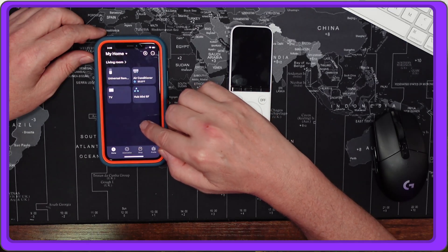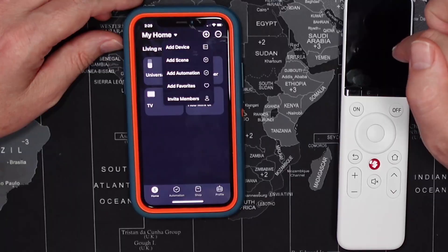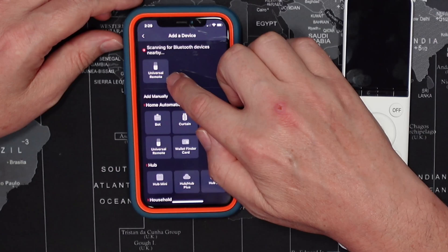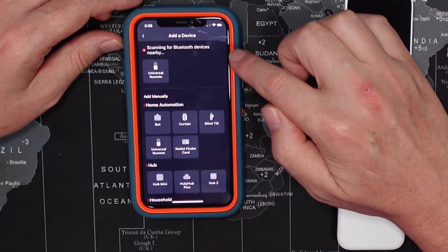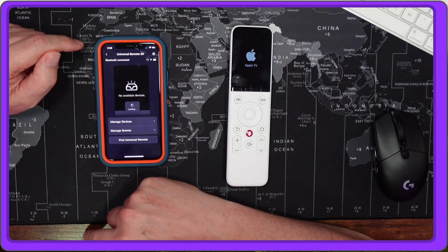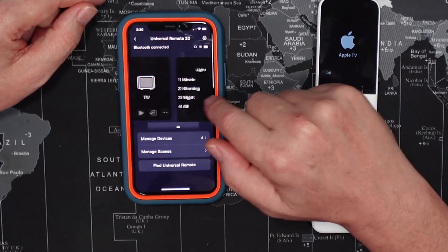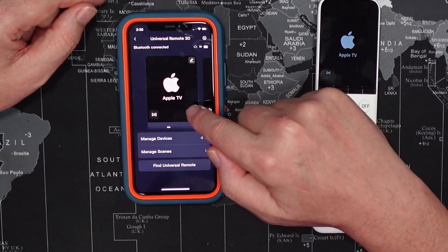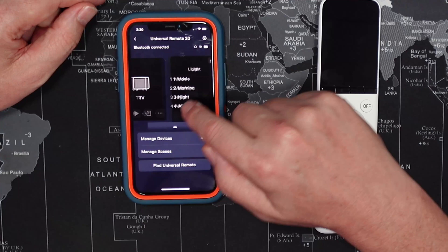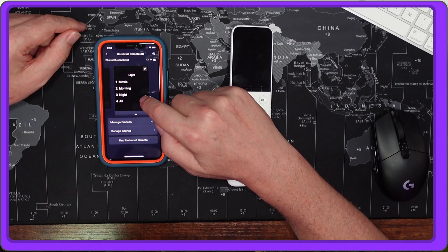To set this up you need to download the SwitchBot app, then add the remote control by clicking 'Add Device' — it will pick up the device and you add it. Once that's done you'll have the SwitchBot Universal Remote listed there, and you can add devices. I've added an Apple TV, an air conditioner, and my TV, and there's a section where you can add matter devices.